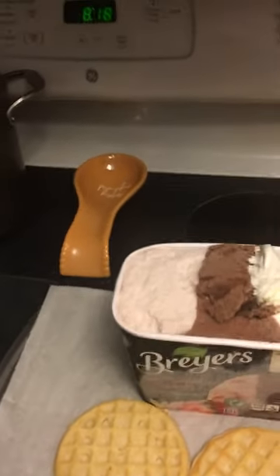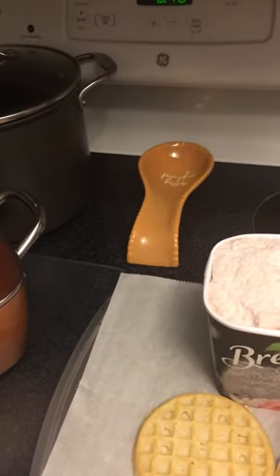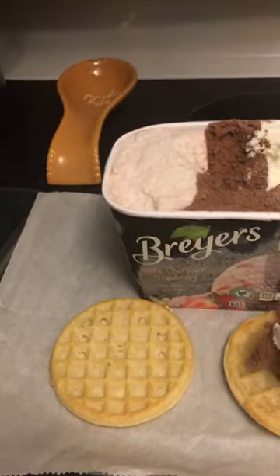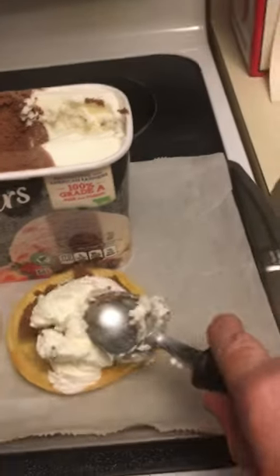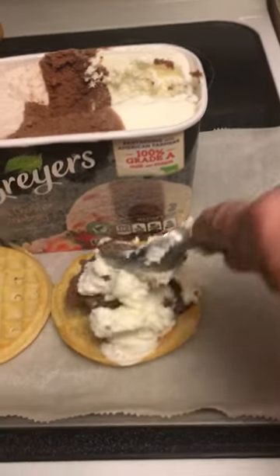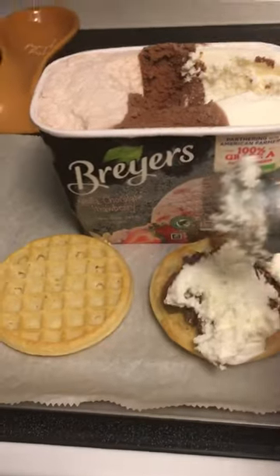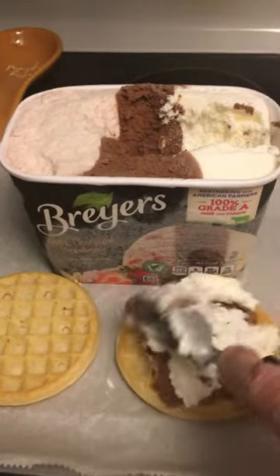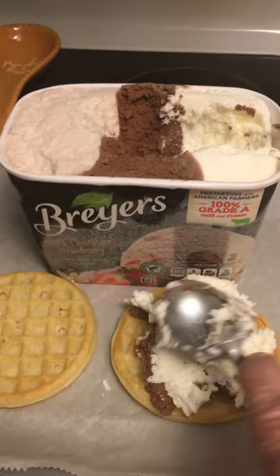I'm using chocolate, strawberry, and vanilla ice cream. I actually didn't get any strawberry on here, and I'm gonna try to mush it down with one hand — not an easy task. I think it would be better to use square waffles, which I didn't see in the store.